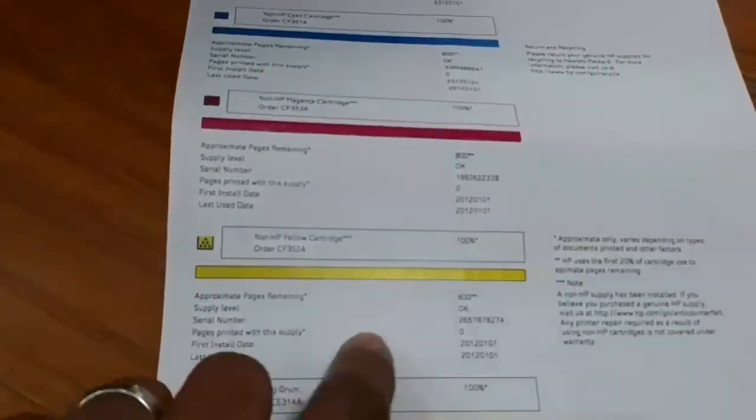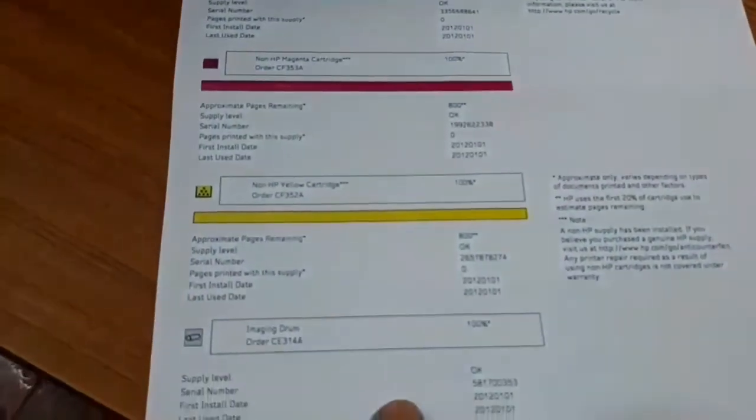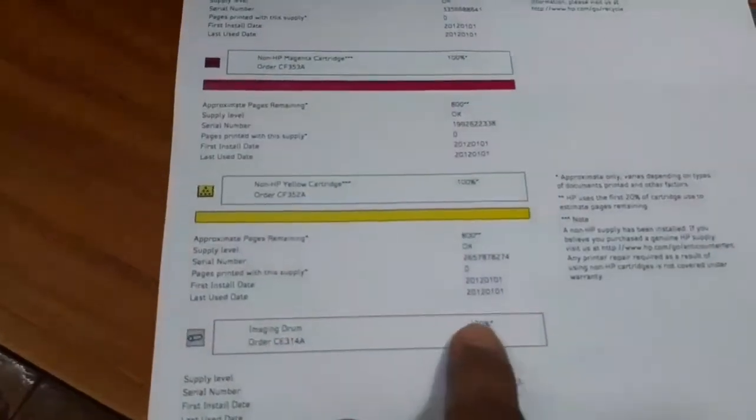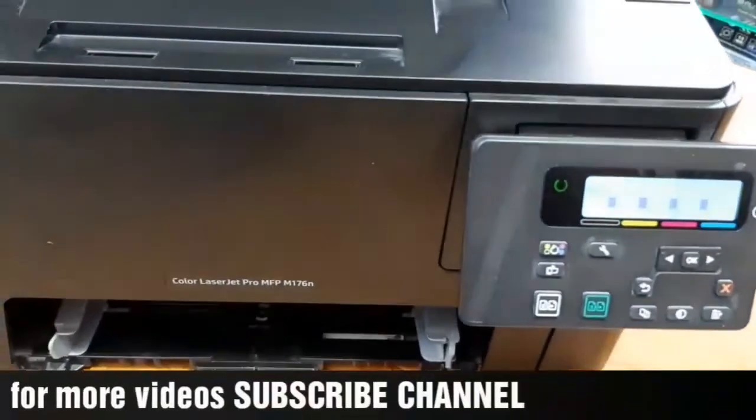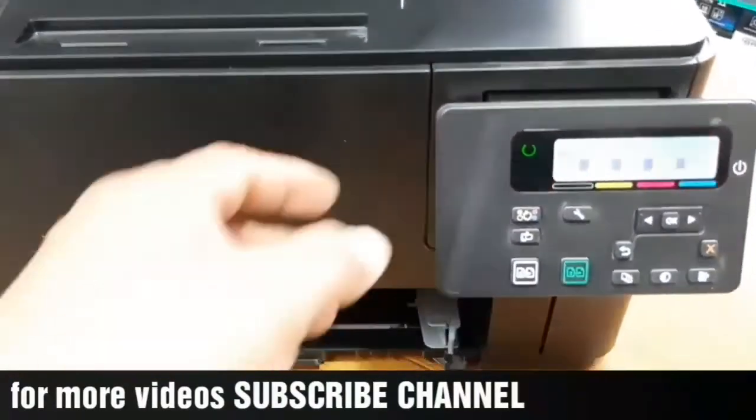From this report you can see the imaging drum at one hundred percent, which means it is new. If you are using a second-hand drum, it will not show one hundred percent.